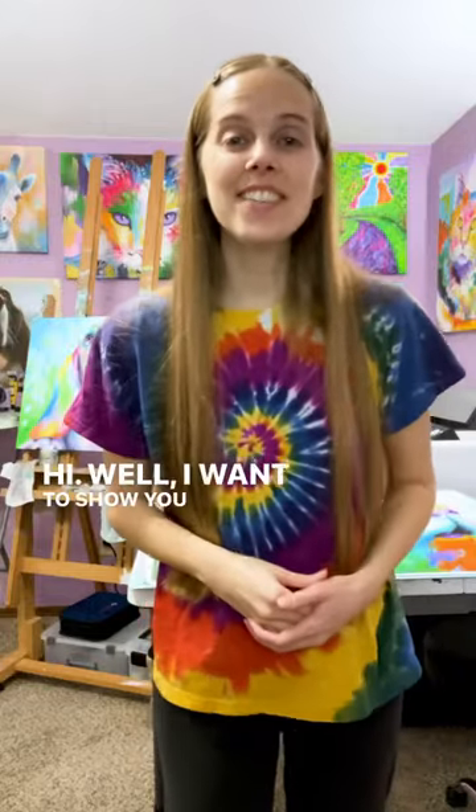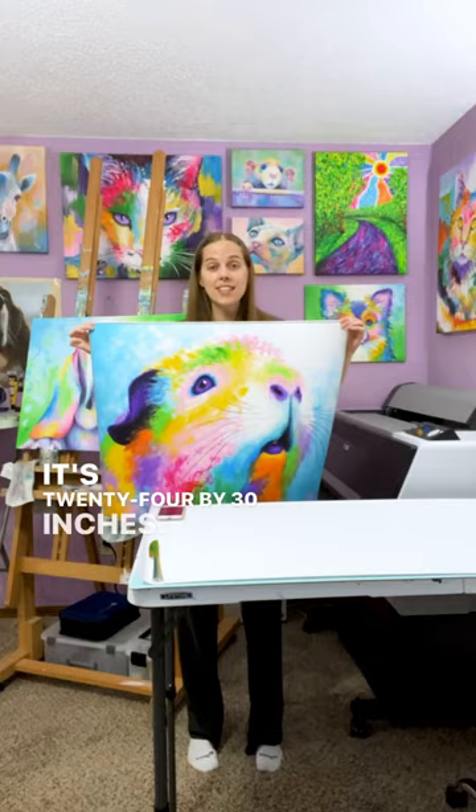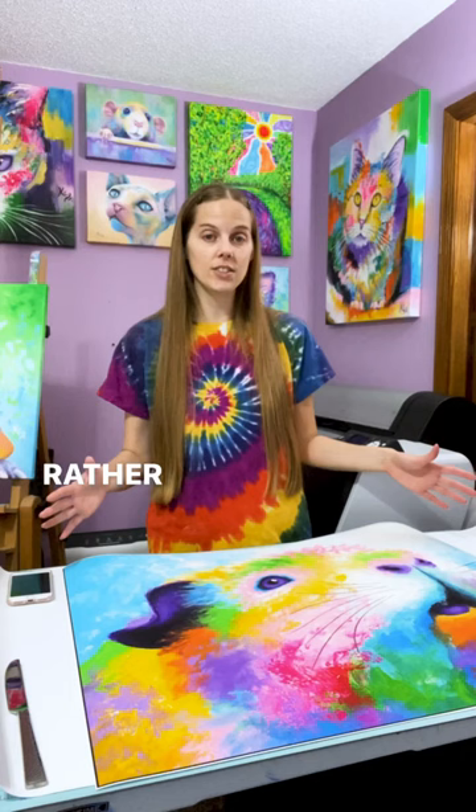Hi! I want to show you what I've got going on in my studio today. I just made a large print of my guinea pig painting. You can see it's quite large — it's 24 by 30 inches. I just love this one. There are so many details that you can see when my prints are made large rather than small, so I love to see them this way.